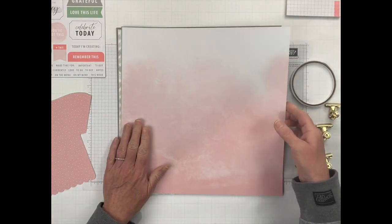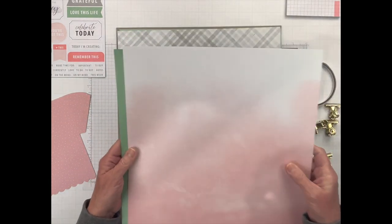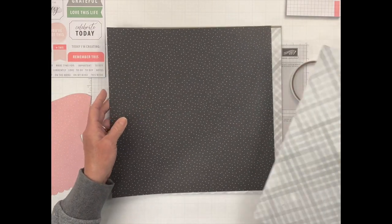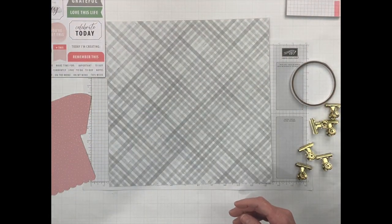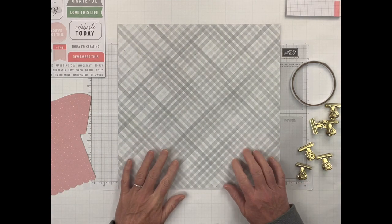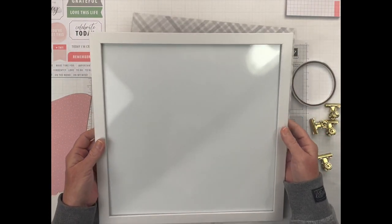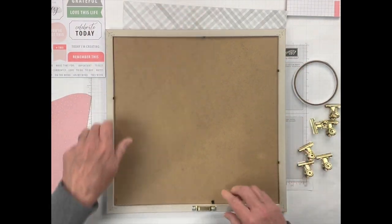You get two sheets of 12 by 12 paper so you can choose which pattern you like. I am going to make this one for my goddaughter because she is totally into the lighter pastel colors right now, and she is actually going to be going off to college pretty soon. I wanted to have a gift for her to take with her so she can put it on her wall and keep track of everything.